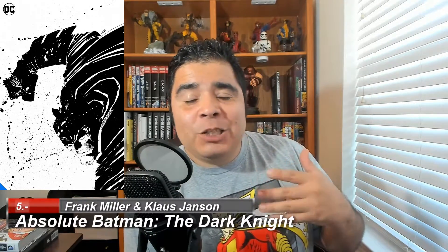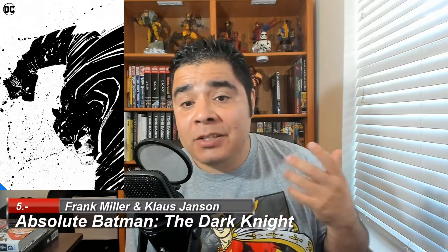Number five, Absolute Batman: The Dark Knight. This one includes The Dark Knight Returns and The Dark Knight Strikes Again. I don't care much about The Dark Knight Strikes Again — it's okay. But The Dark Knight Returns is considered by many as a quintessential book in the DC library. You have to have it. I would say that I've never been a top fan of The Dark Knight Returns, but I still consider it very important. It's a very good story, written and drawn by Frank Miller, and Klaus Janson did the inking. They did a fantastic job putting this together.